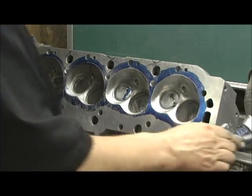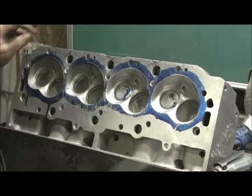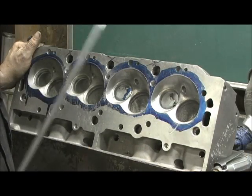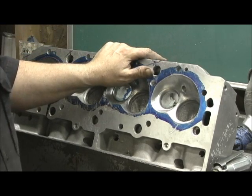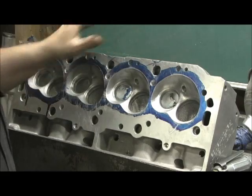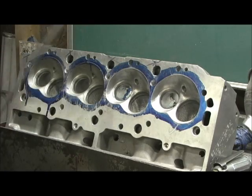Because if you do it right and you get the right fitment with that JB Weld on there, you will never have a problem out of it ever. Is it worth it? Of course it's worth it — the airflow will show you on the charts.